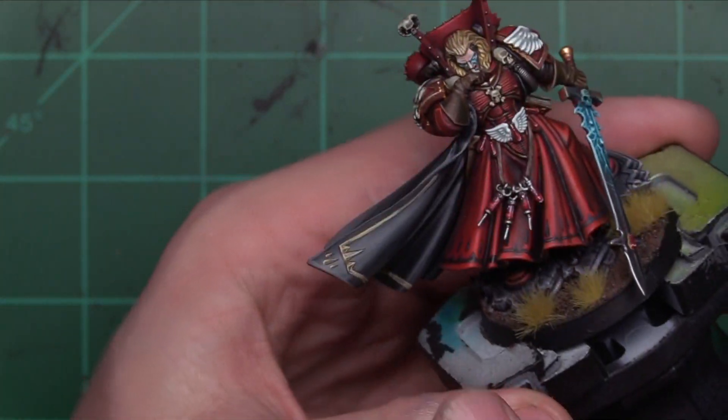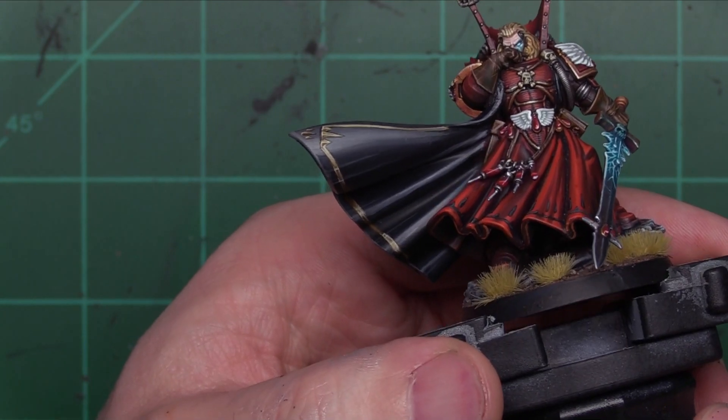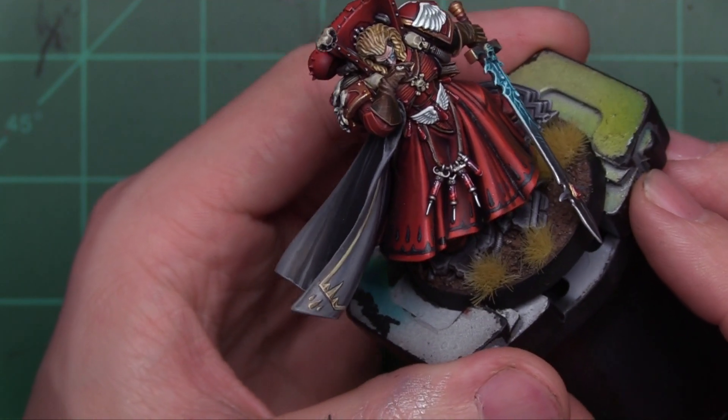In addition to that, I did this freehand on his cloak and holy crap, I'm really proud of it. It's not the best stuff I've ever seen, but for my skill set that looks damn good to me. I don't know what you guys think — maybe you think it looks like an absolute dumpster fire — but I love it.